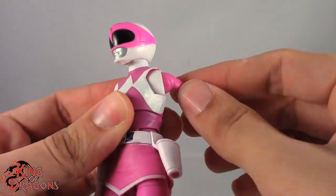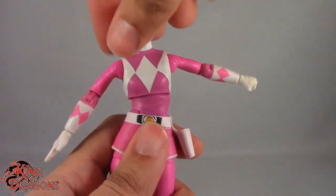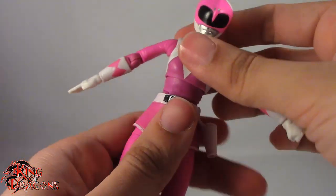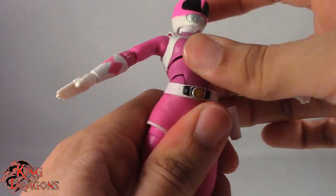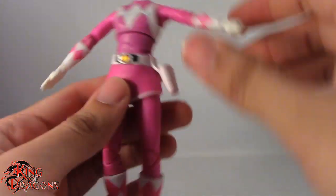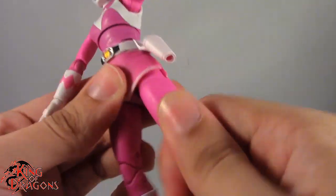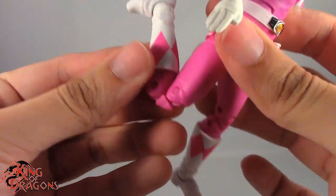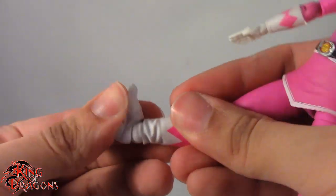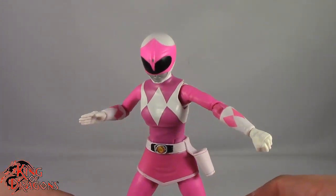Butterfly joint is exceptionally well done — it goes back all the way and comes forward quite a bit. We do have a diaphragm joint so she does lean to the side, lean back about that far, and goes forward about that far — rotation works no problem. We get a reverse ab crunch which lets you lean back and forward. We do have ball joints in the hips which go out to about that far — they go forward and back not so much. We do have rotation at the thigh, double bend at the knee which is kind of stiff but does work, boot rotation which works really good, a hinge in the ankle going back and forward, and a forward-facing pin for rocking the ankle. So overall really good articulation here on Pink Ranger.